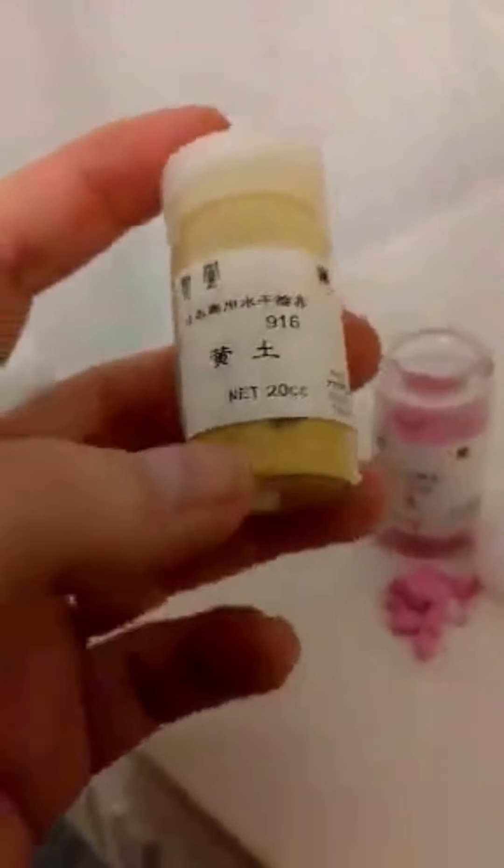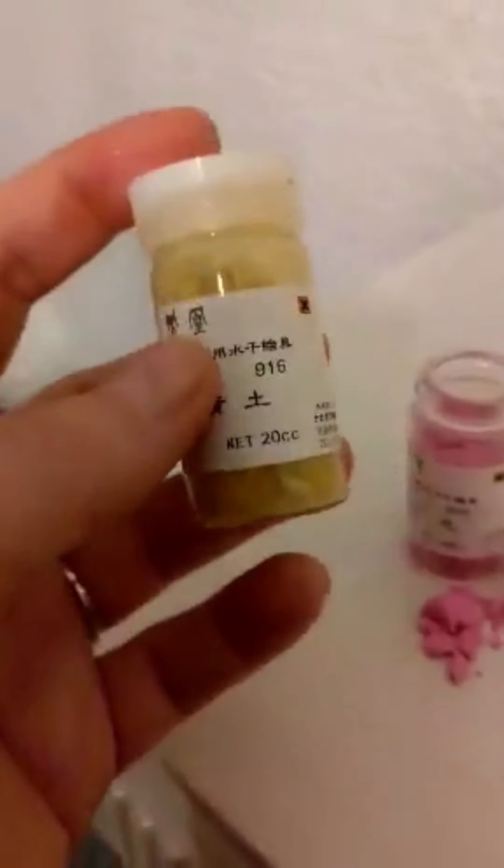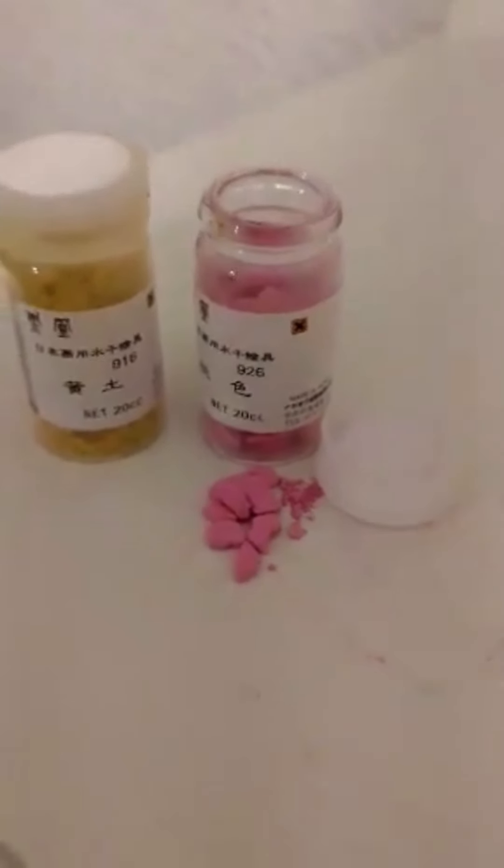So this is the pigment that I use — this is synthetic pigment. I also use natural pigment. This is some material that I bought in Japan, and it looks like this before I crush it and then mix it with glue and water to produce my paintings.